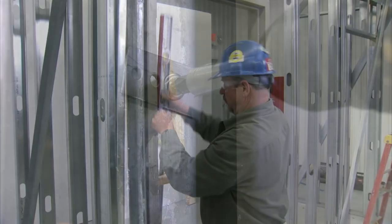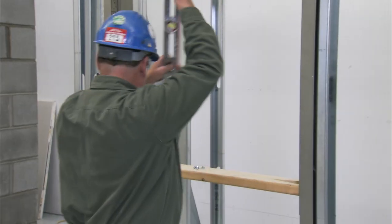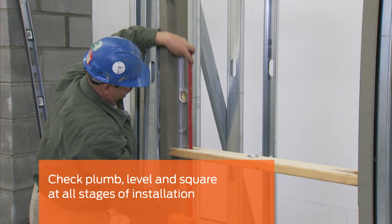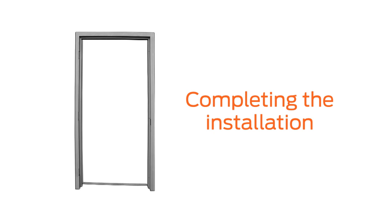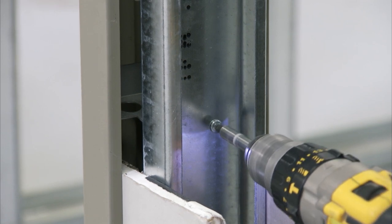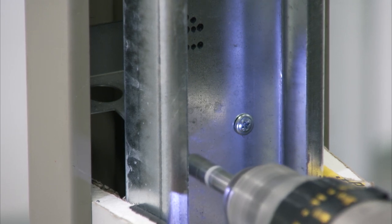Once the anchors are secured, check the frame for plumb. Making sure the frame is plumb, level, and square ensures that the door, once installed, will operate properly. Once the dimension and trueness of the frame is verified, the remainder of the frame anchors can be screwed to the studs. Each anchor should be secured with a minimum of two screws.